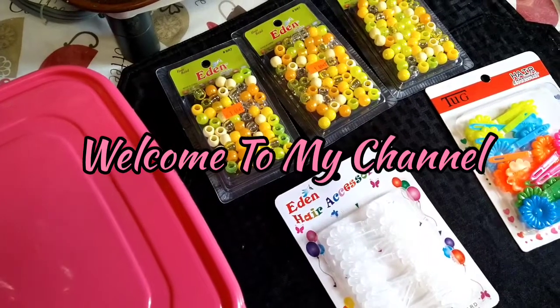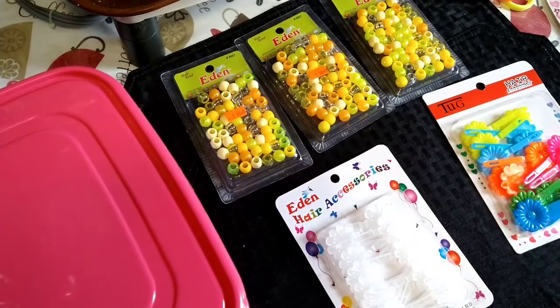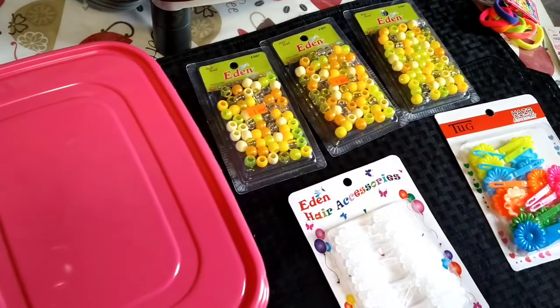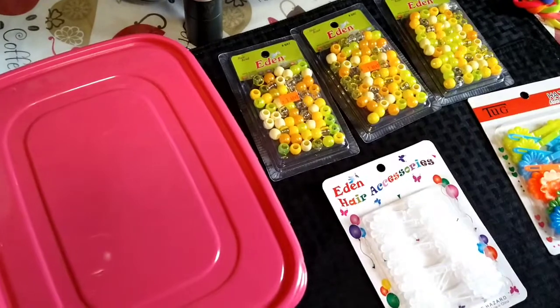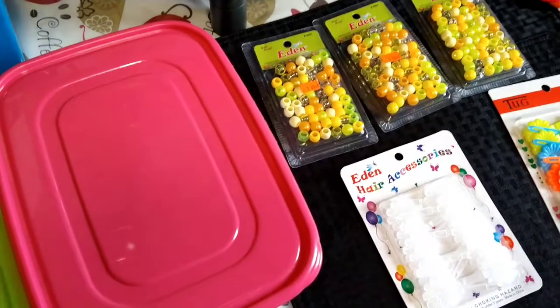Hey YouTube, welcome to my channel. In today's video I'm going to show you guys how I organize all of my daughter's hair supplies and hair accessories. It may seem really simple but it really wasn't, because I was storing her things in bins and they were just getting jacked up. So I found a new way to do it and I hope it can definitely help someone - let's get to the video.